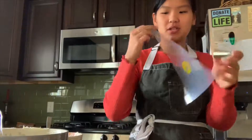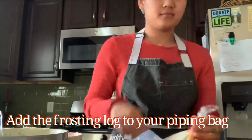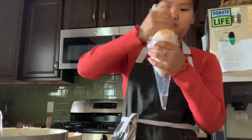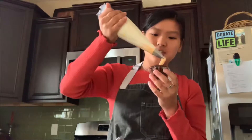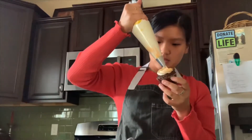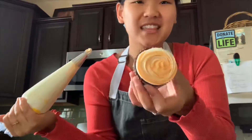For these, I'm going to be using a piping bag again, and I'm going to be using the Wilton 1M. I'm just going to pipe these ones into little swirls, just like that.